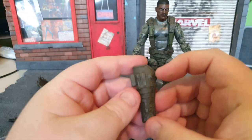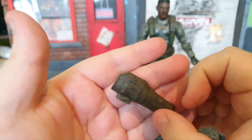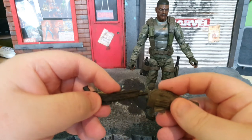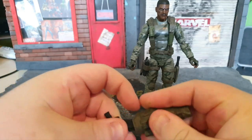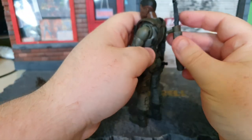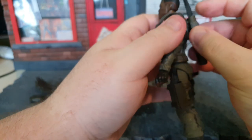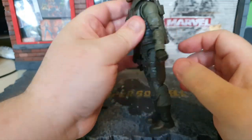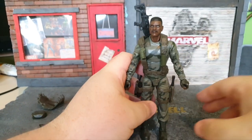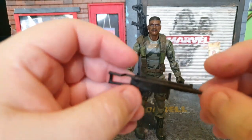He's got a backpack piece which slots in via the little nub, and that's to carry his extra weapon. I believe that's going to be the big boy — the big boy shotgun. So if I turn him around, we can place that in his back and port that in. There we go, that's now ported in.